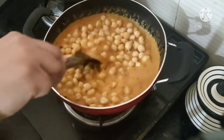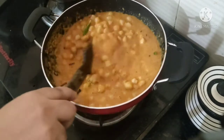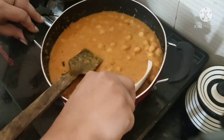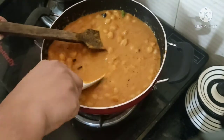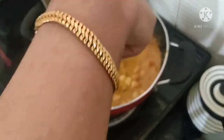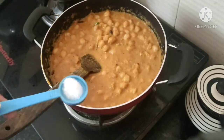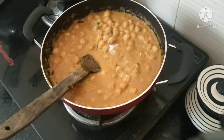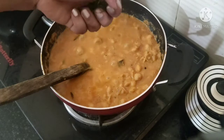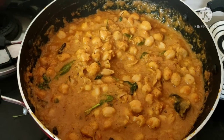Put the gravy on top of the gravy. Mix it with high flame. Add a little bit of sauce and mix it up.